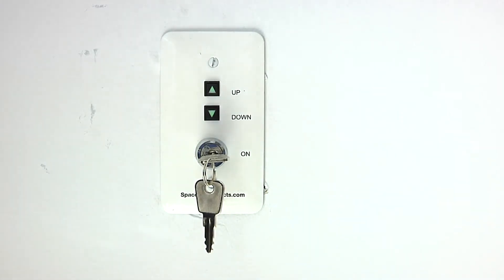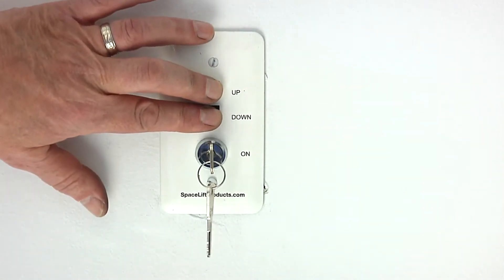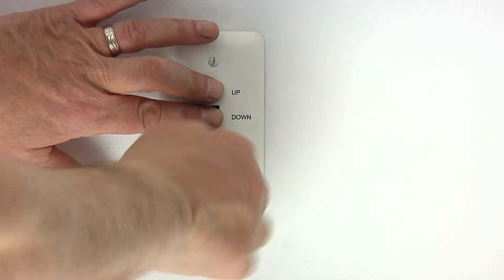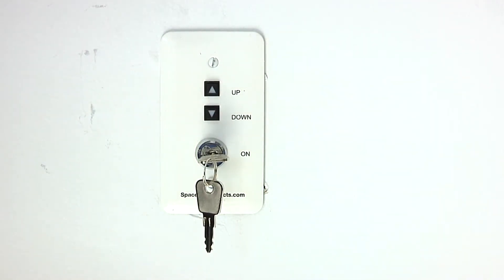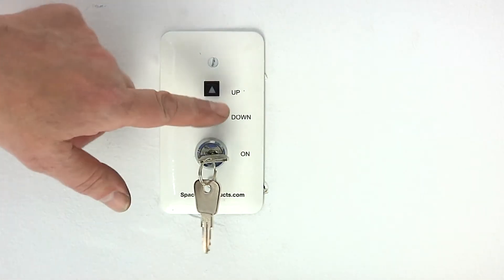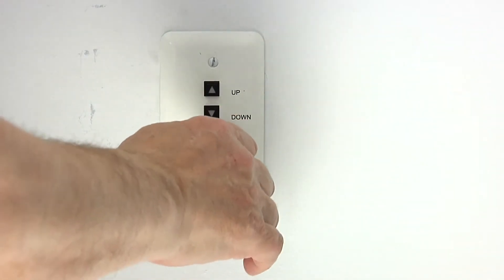The following sequence sets the bottom limit. Turn the remote key to the off position. Press and hold both buttons and return the key to the on position. Release both buttons. Errors will flash red three times. Press the down button to set the bottom limit. Both arrows will flash red three times, then the remote will return to normal operating mode.